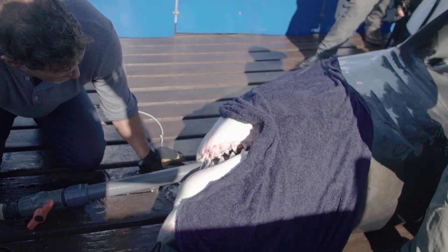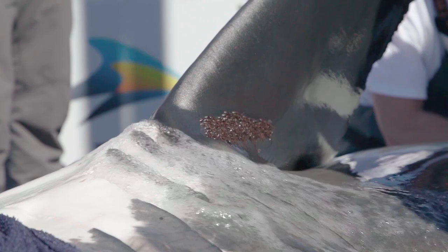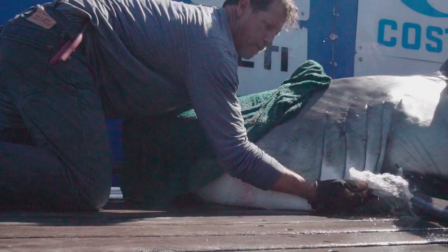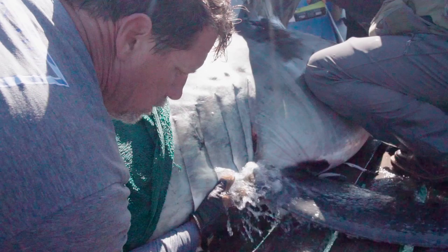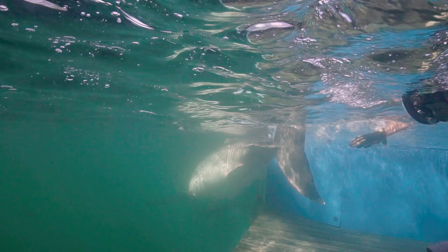Immediately thereafter, I'm passed a hose — a big two-inch schedule 80 PVC hose with a valve on it and a 45-degree angle — so I'll get that in the shark's mouth and immediately start to flush water over the gills. I'll also try to pool up the water on the gills as much as I can depending on the position the shark is on deck. Having the eyes covered and the gills getting flushed with water is what keeps them nice and calm on deck.